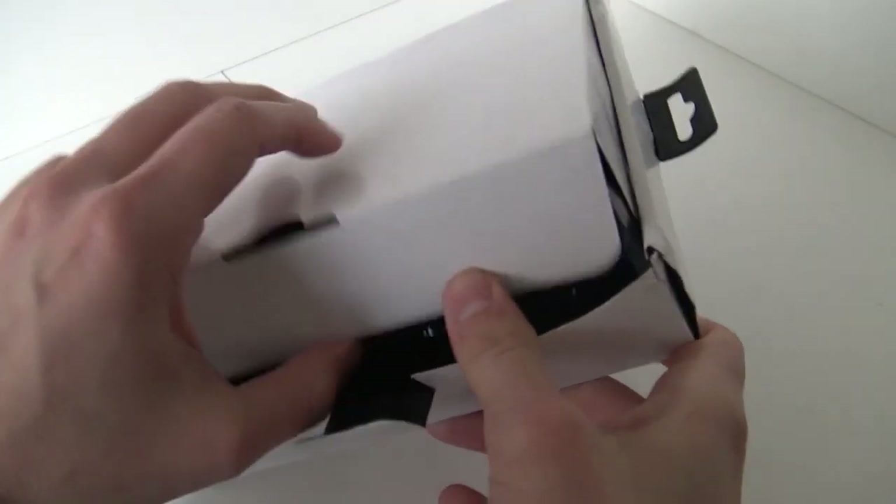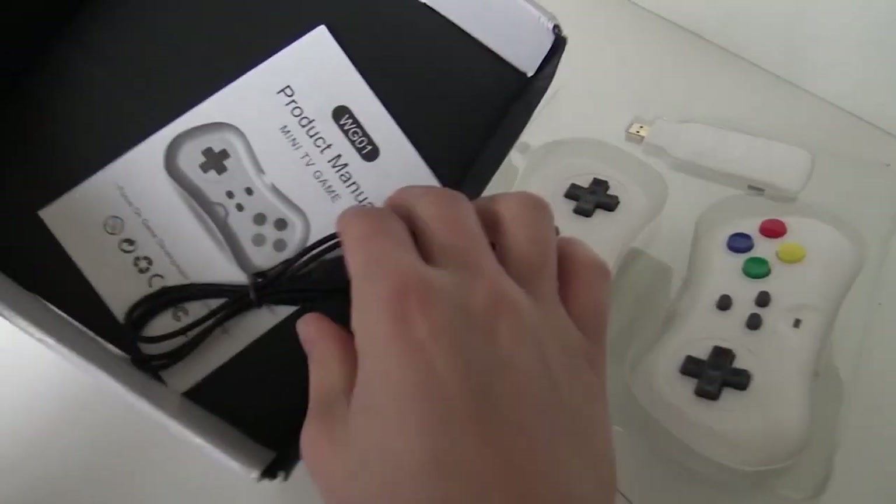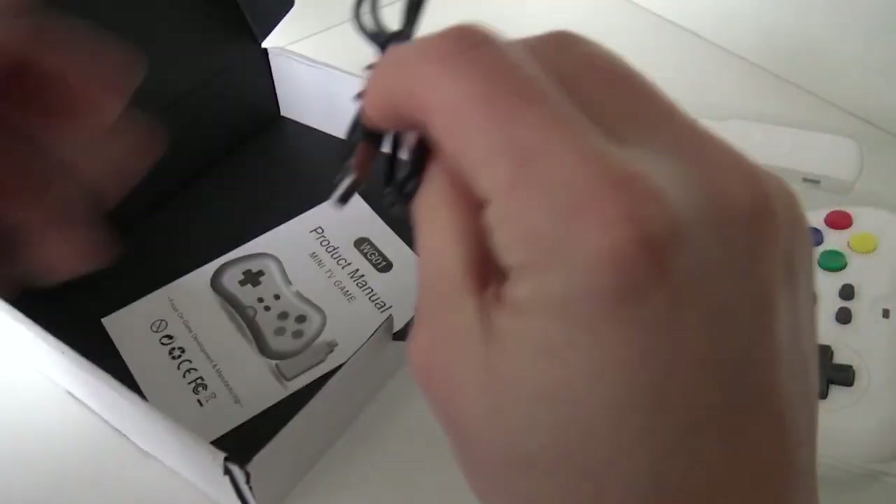Let's take a close look at what's in the box, because I didn't even try it before making this video. I wanted to do the unboxing and gameplay together. It comes with this USB cable — is this micro USB? Yes, it is.